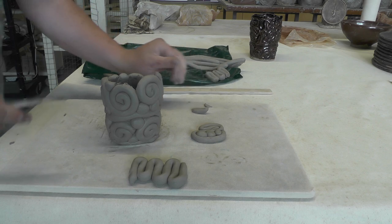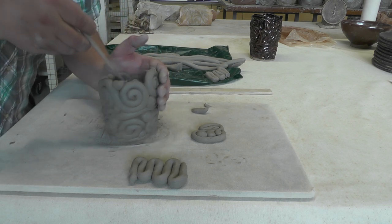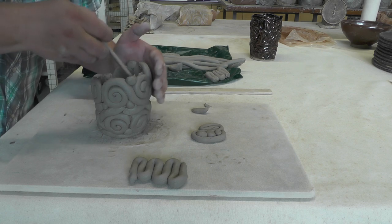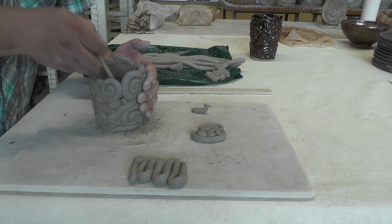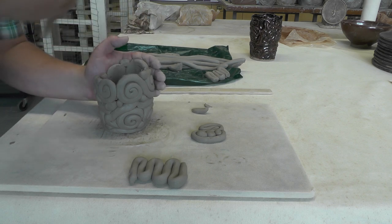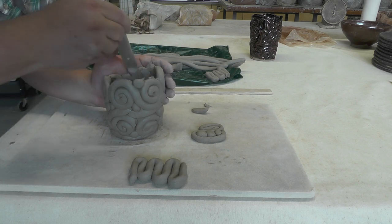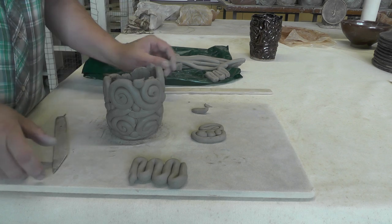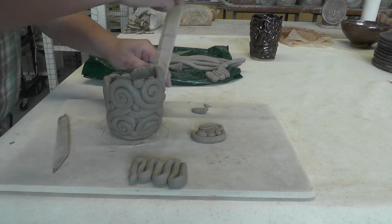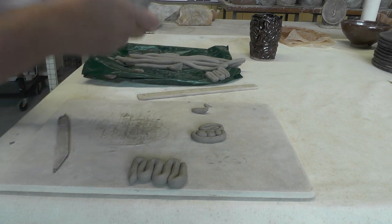Now I'll go back and use the round side of the tool. We're almost getting there. I'm going to go up another few inches — it looks like about an inch and a half more — and then finish it off here.